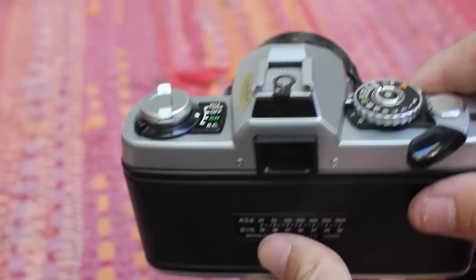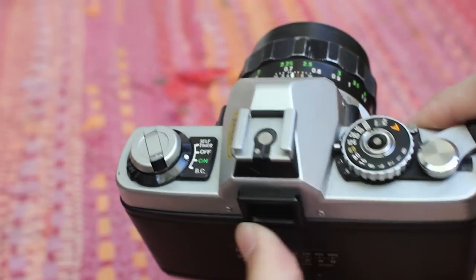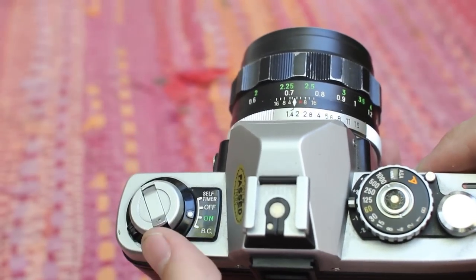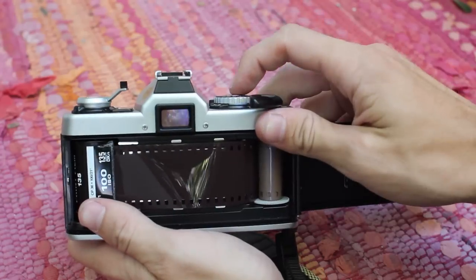The first thing you need to know about double exposure is you don't want your film to move, but you have to wind the camera and you can see the film moving. So we need to stop that. I'm going to do this with the film door open so you can see what's going on. First, you take a picture.